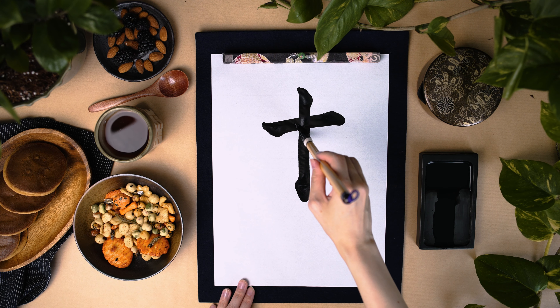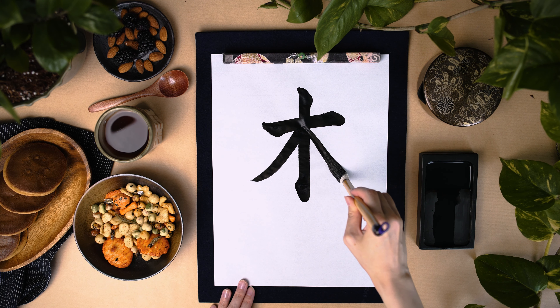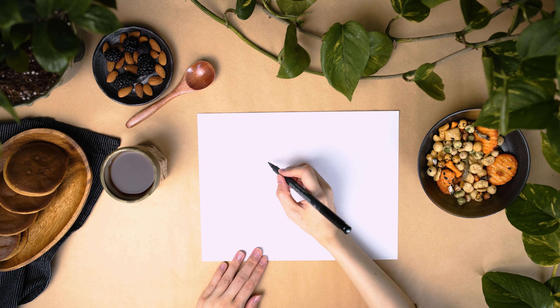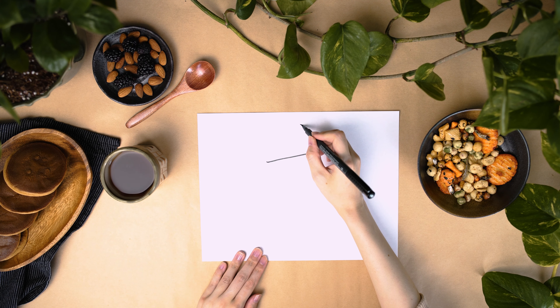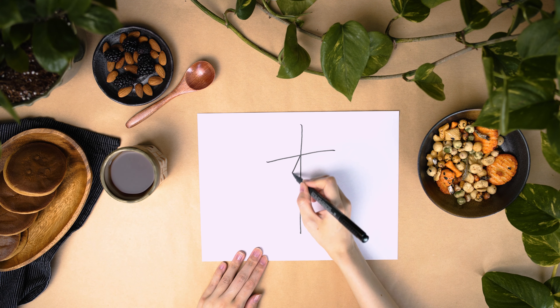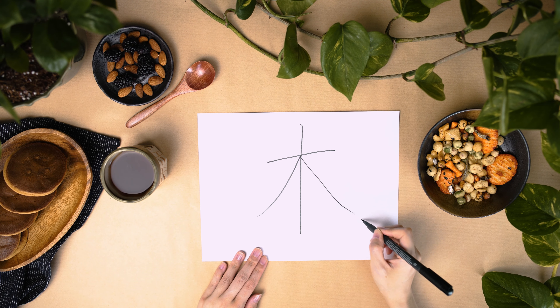Also, when you write with a brush, there are many rules to follow, such as starting and ending straight lines with a 45-degree angle. This kanji character was born based on the shape of a tree. There are many kanji characters that are shaped based on the shape of items. Does this look like a tree?